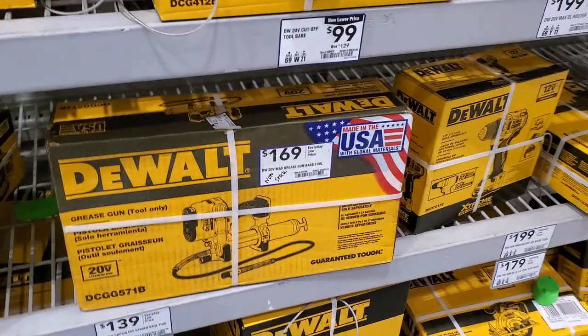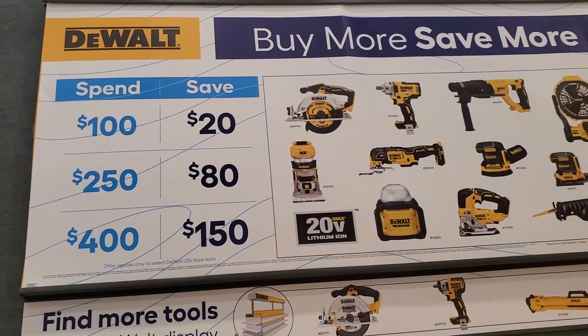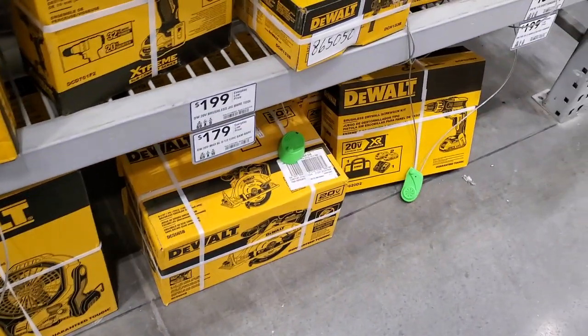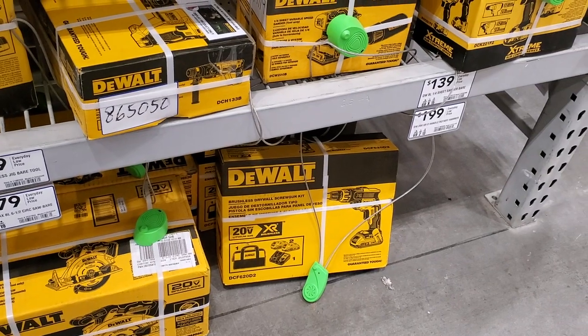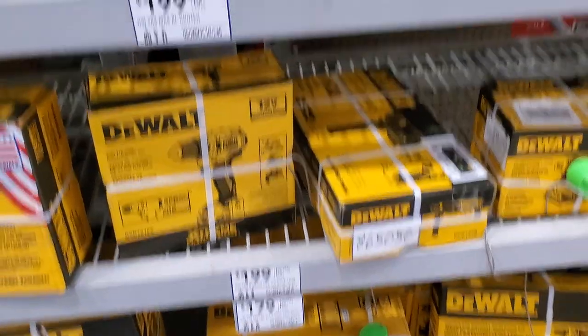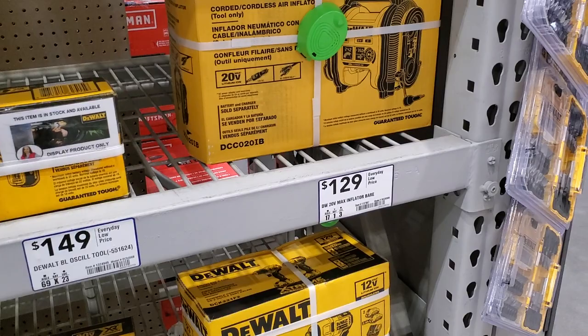You got the grease gun for $169. If you buy any of these to the left or right, you need a total of $400 to save $150, or $250 to save $80, or $100 to save $20. You can get the circular saw, impact wrench, rotary hammer, oscillating tool, fan, and sanders - make sure you add them up to that $400 mark. I believe you can return the ones you don't want and keep the discounted price. That's the inflator for $129.